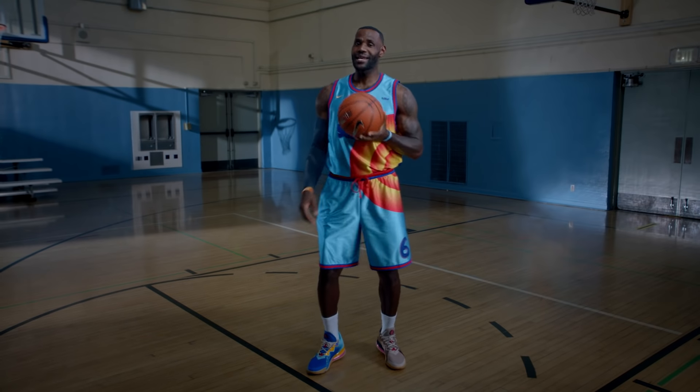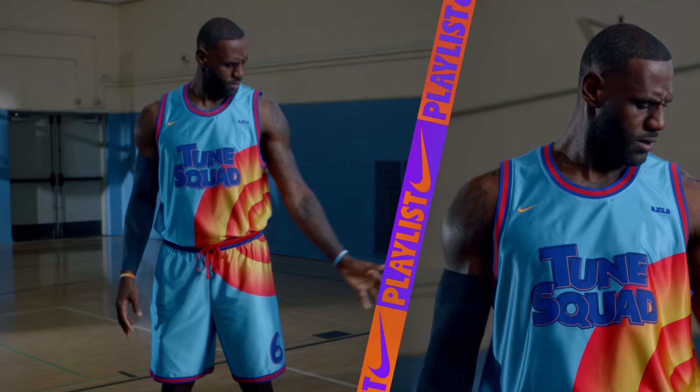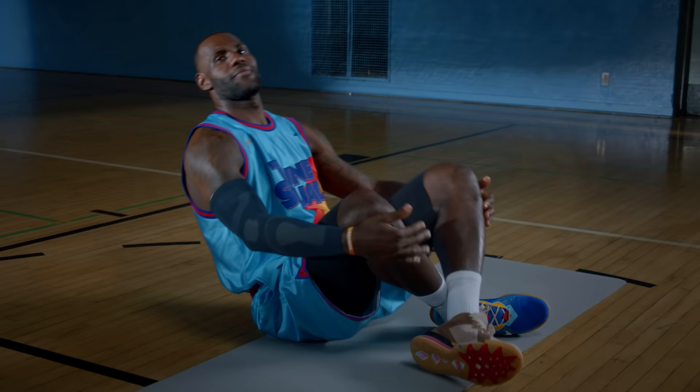Man, kids these days are doing moves I didn't do. You talking to me? Hey, what's up, Nike fam? It's me, LeBron James.